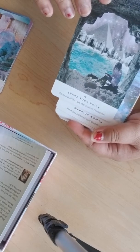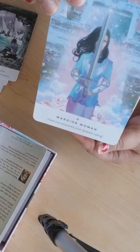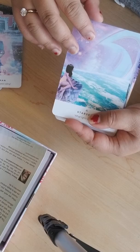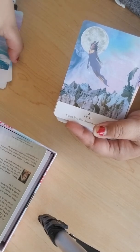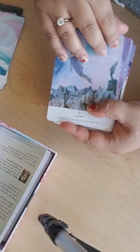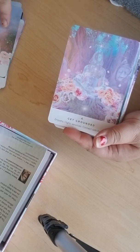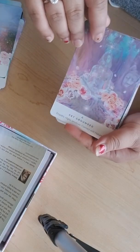I feel like this is a deck that you'll either love or hate. 'Share Your Voice' — I just think it's so gorgeous. 'Warrior Woman.' I love this card. 'Starseed.'